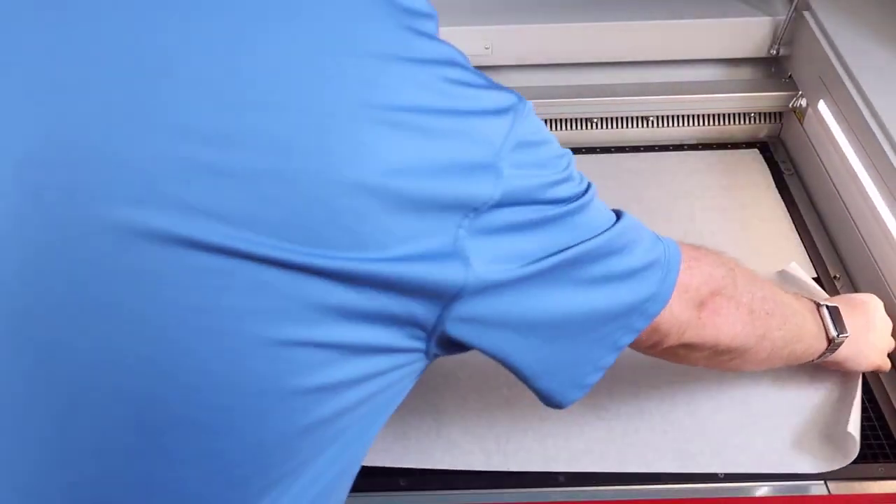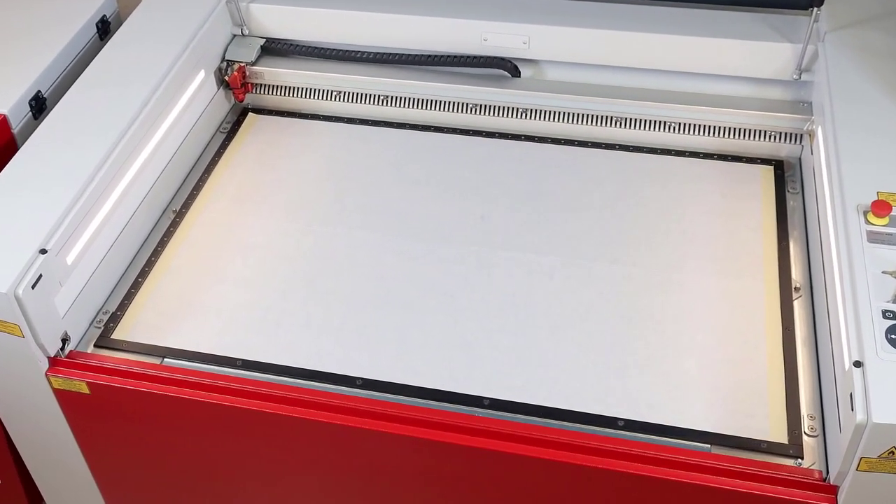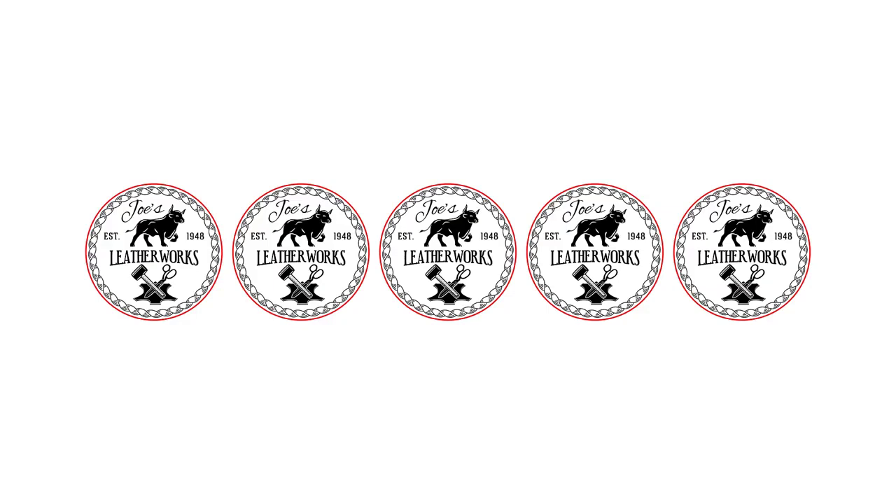To start, use some application or transfer tape and cover the aluminum cutting grid table on your laser system so that the table is completely covered. Design your file and send the file to the laser with a red outline the size of the part.